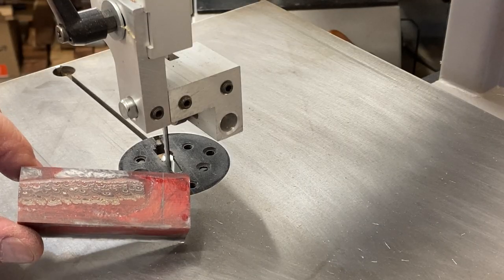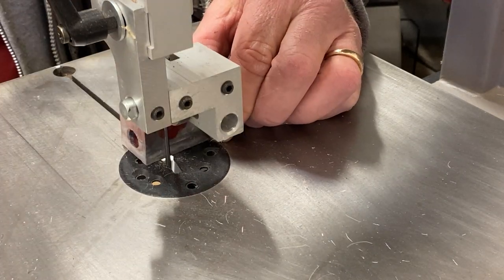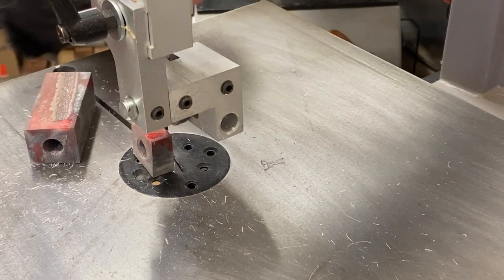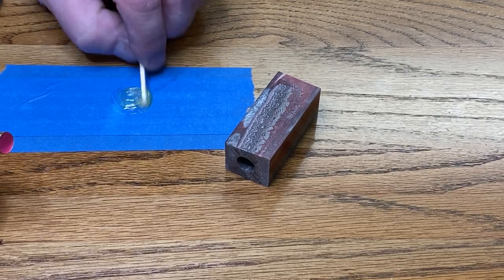I measured the tube against the blank. I've got it marked and we're ready to cut it to size. Everything is ready and we are prepared to glue the tube into our blank.